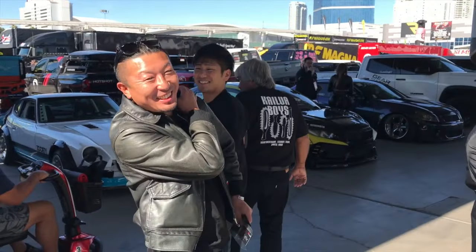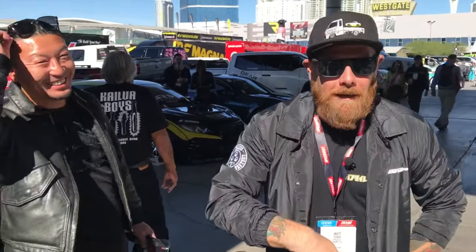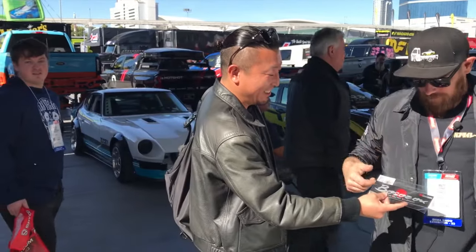This is the man that made the kit — he flew from Japan to look at the car and check out SEMA.